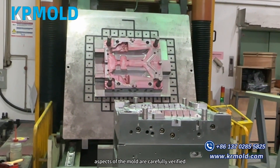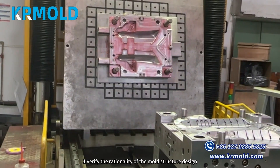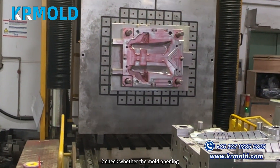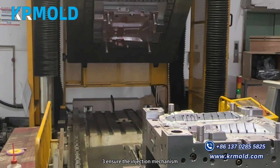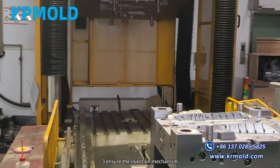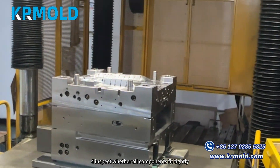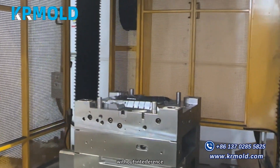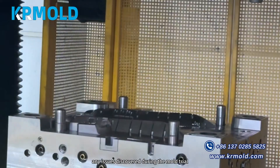Step two: begin mold fitting and closing. During the mold fitting process, the following aspects are carefully verified: one, verify the rationality of the mold structure design; two, check whether the mold opening and closing actions are smooth; three, ensure the ejection mechanism can smoothly eject the product; four, inspect whether all components fit tightly without interference.